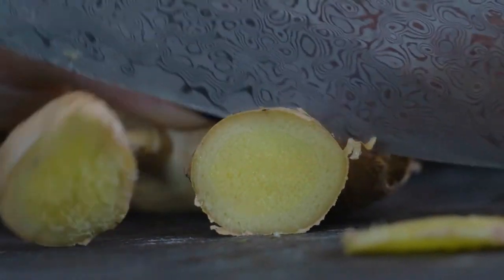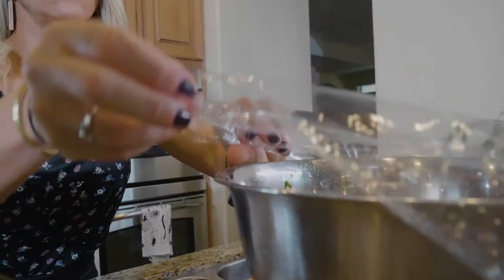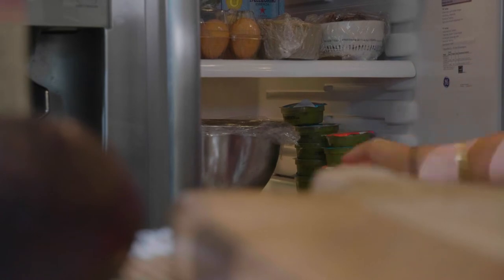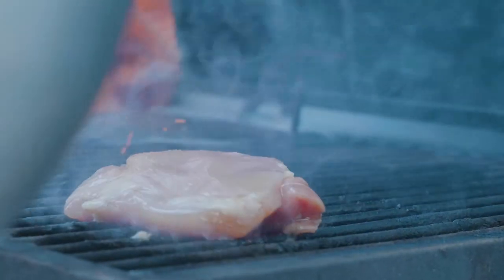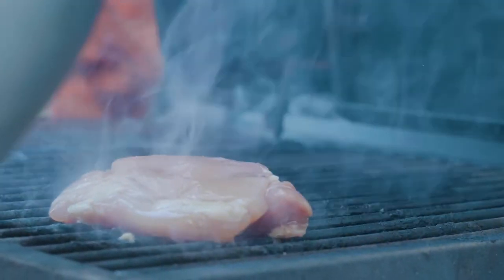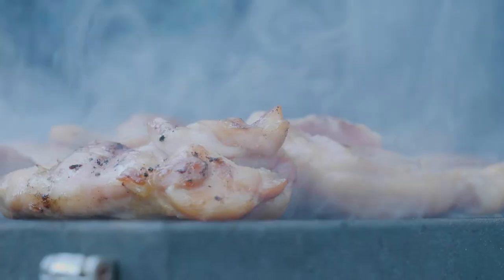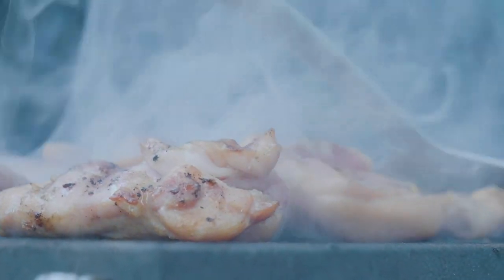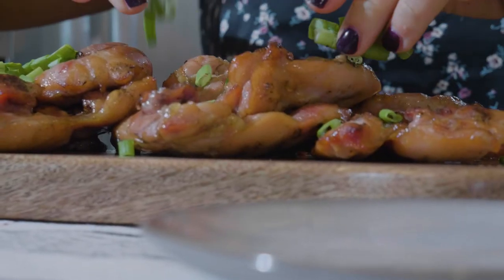You're gonna do equal parts aminos, water, and erythritol, then add some fresh ginger root — you can either chop and slice it or grate it — just to flavor that liquid mixture. Then we're gonna put some green onions in as well. You're gonna marinate that overnight; marinating for a long time is key to get the full flavor. You want that to soak all the way through your chicken thighs.